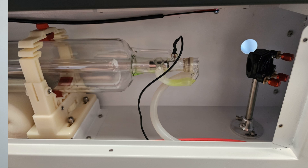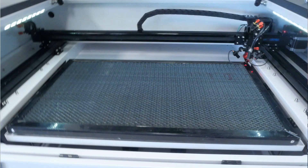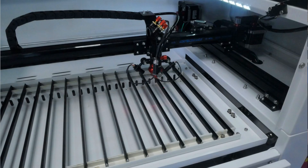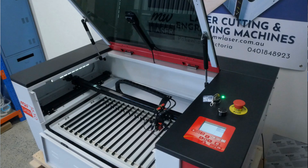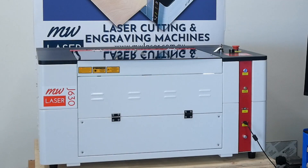The J630 is a 50-watt CO2 laser. It's a very well-designed machine that makes for a compact yet powerful laser. With its precise cutting and user-friendly interface, it exceeds expectations. This machine uses a RUIDA RDC6442 controller. The machine's excellent accuracy and sturdy build ensure professional-looking results at a hobby-level price.